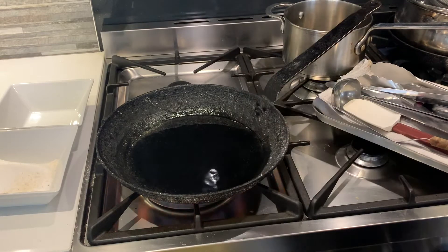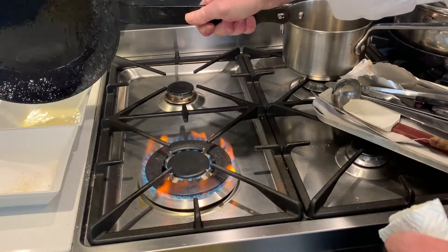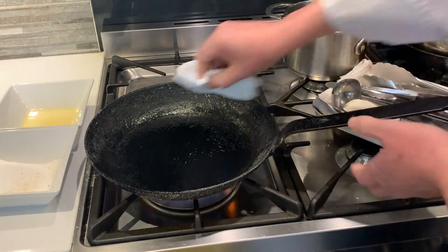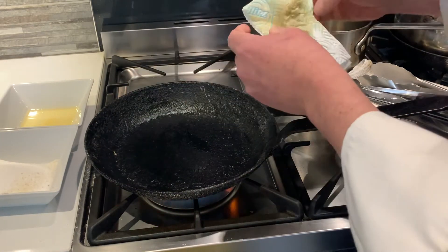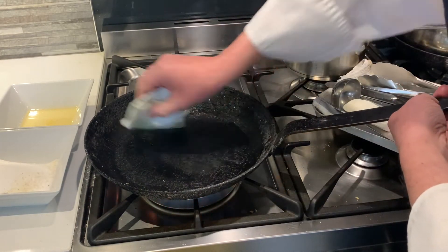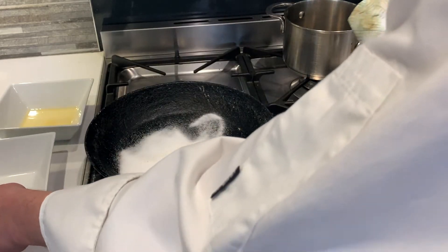It might be a little hard to see on camera, but there's a blue haze rising from the oil — the oil is nice and hot. What we want to do now is pour off that oil into the dish. It's easy if you have two dishes at the side to alternate between. Turn down the gas, then get your cloth and dry it off — turn it over like that. Be careful because the pan is going to be quite hot.